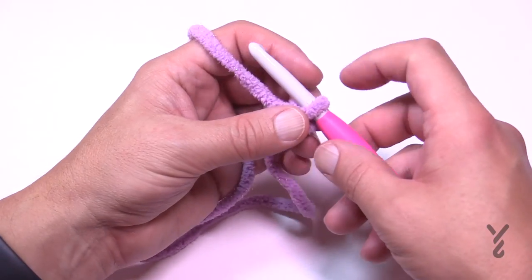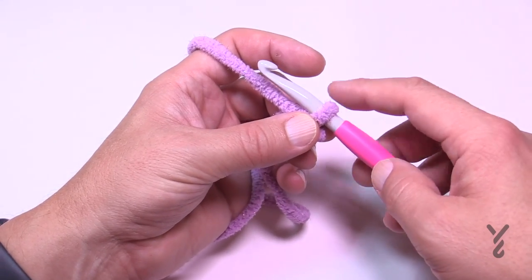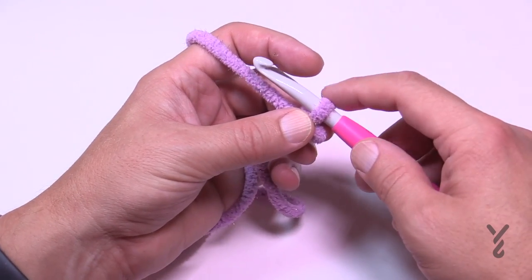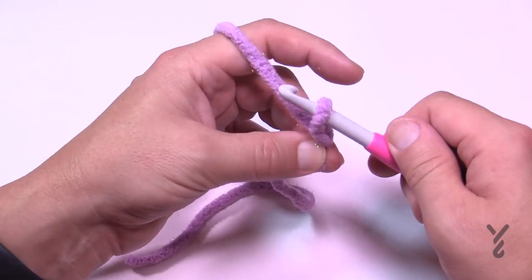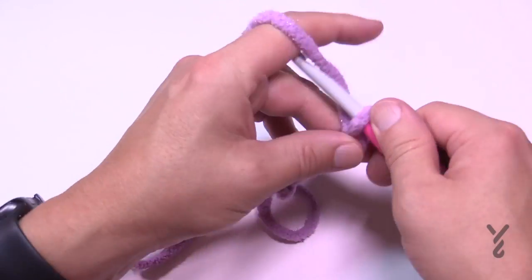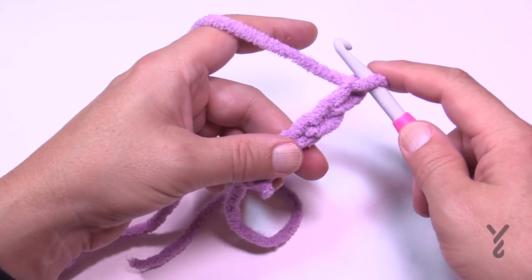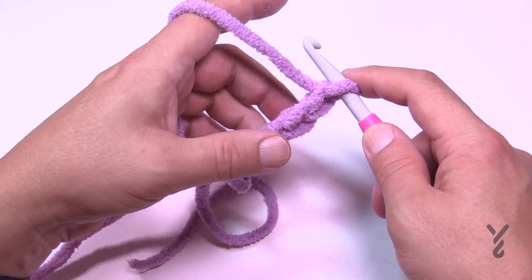To get started, put in a slip knot. This yarn is called Planetary Purple Spa — that's the name for this Bernat Baby Blanket Sparkle color. You need to chain 82. Just chain as you normally do: 1, 2, 3, 4, 5 and go all the way to 82. I'm only doing a little piece for the swatch. Meet me back here in just a moment.